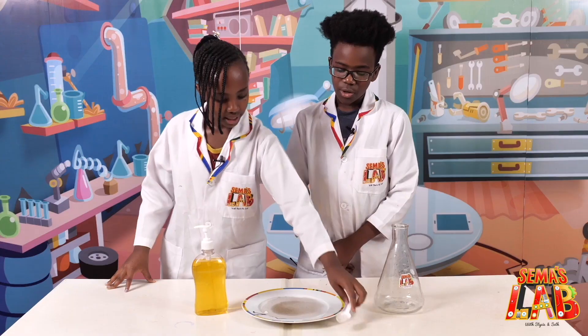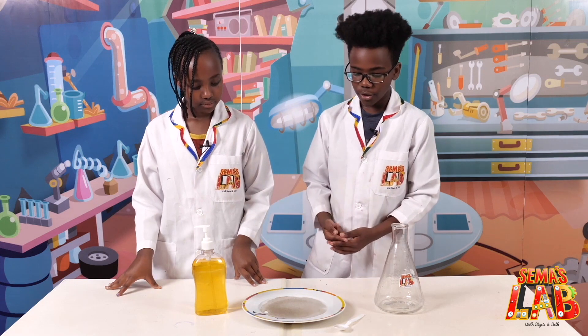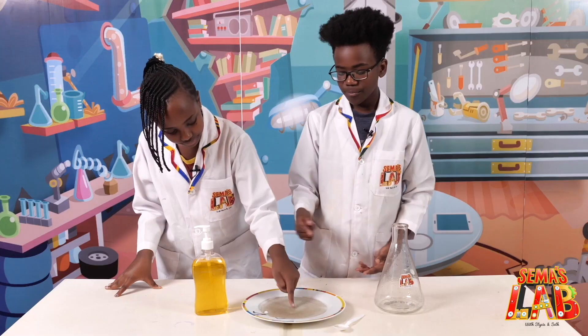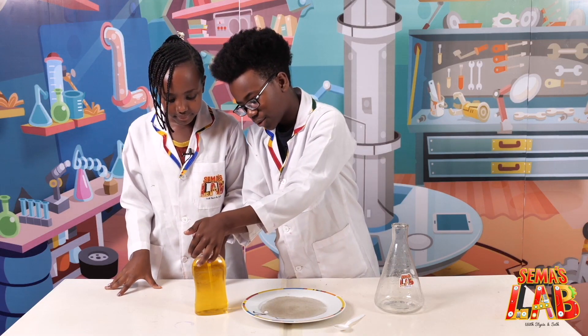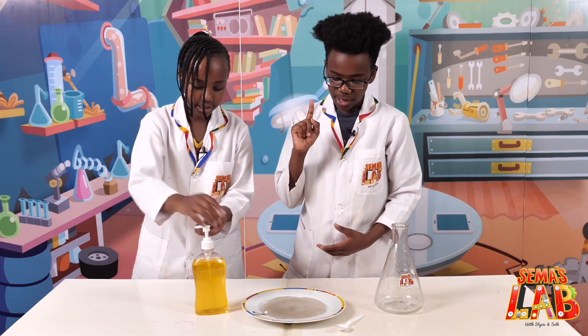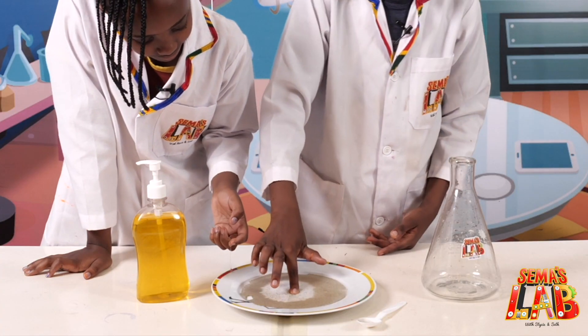We're gonna show you what happens before we put soap on our fingers and after. As you can see, nothing really happened. Now let's put the soap on — put a little soap on top of our fingers.